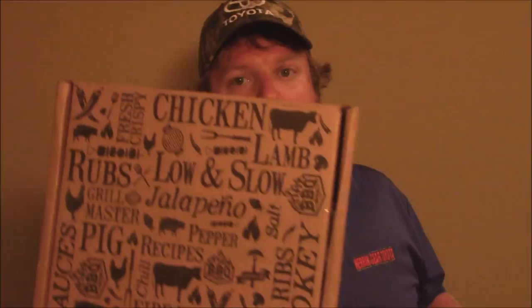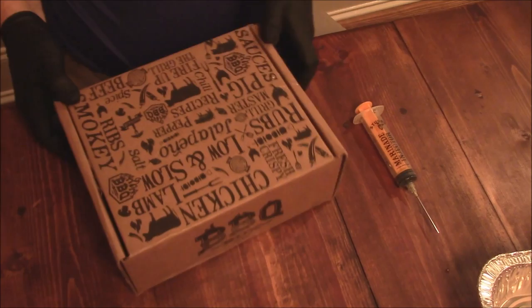Hey y'all, Joe here, Southern Coastal Cooking. What I'm starting here tonight is one of my cooks — low and slow. Remember toward the beginning of last month, I got in the barbecue box from BBQBox.com. Well, here it is — the barbecue box intro box. That's the one they send everybody when you first sign up. A quick little brief recap of it.